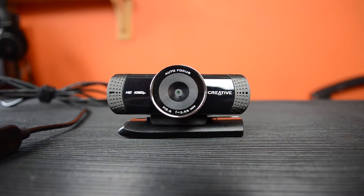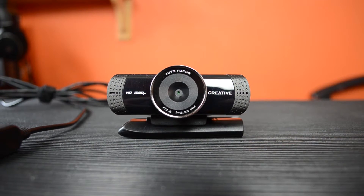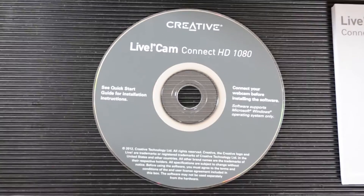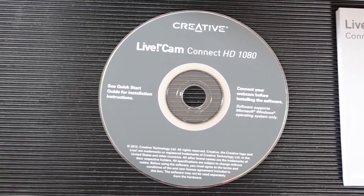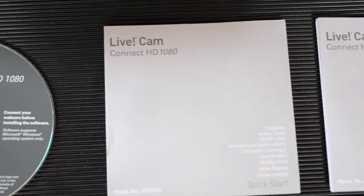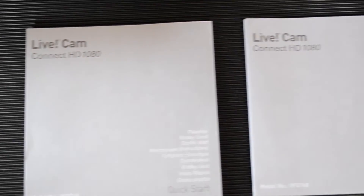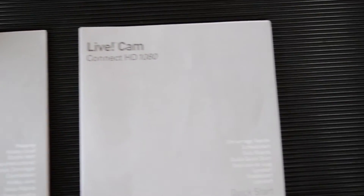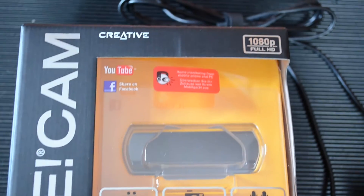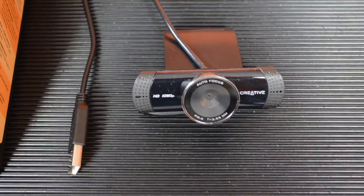Today we are looking at the Creative Live CamConnect HD 1080p webcam. So this is what you get in the box. You have the software CD, which comes with all the bundled software that comes with this product. There are two quick start guides in varying different languages — one of those is English somewhere. The box itself is covered with adverts for what it can do, and then the webcam itself.